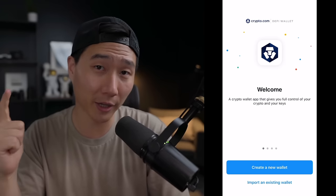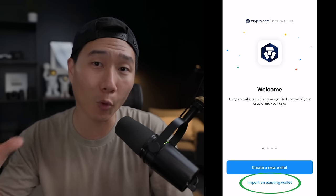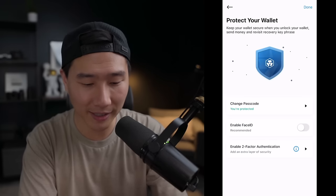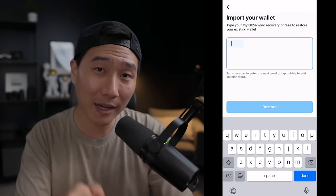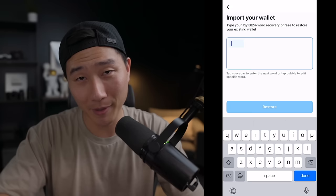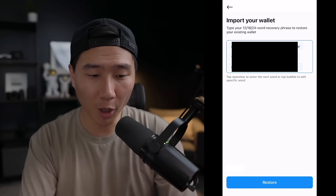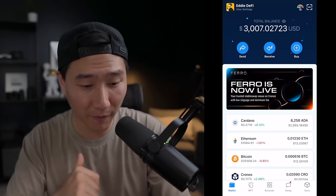If in the future you lose your phone, get it stolen, or get a new phone, you'll need to re-download the crypto.com DeFi wallet and import your existing wallet onto that new device. Check the box and click continue, create a new passcode, enable face ID and 2FA, then click 'restore with recovery phrase' and enter the 12 words you wrote down in order when you first set up your wallet. I'm not going to show this part because it would reveal my seed phrases, but after entering them and clicking restore, I choose my wallet name — I'll call it Eddie DeFi — and there we go: my wallet has been recovered and all my crypto is still there. That's how you set up and restore a crypto.com DeFi wallet.